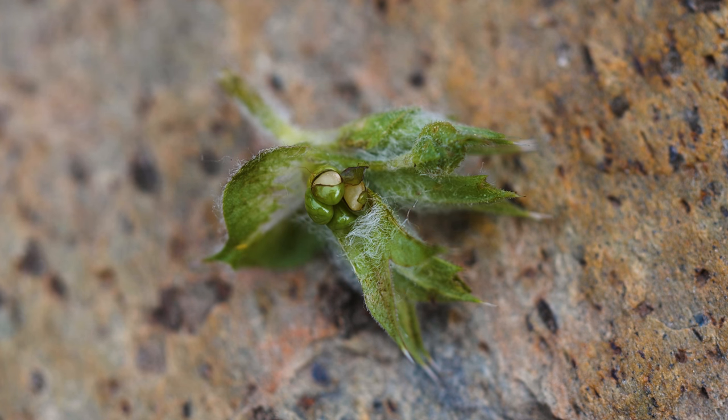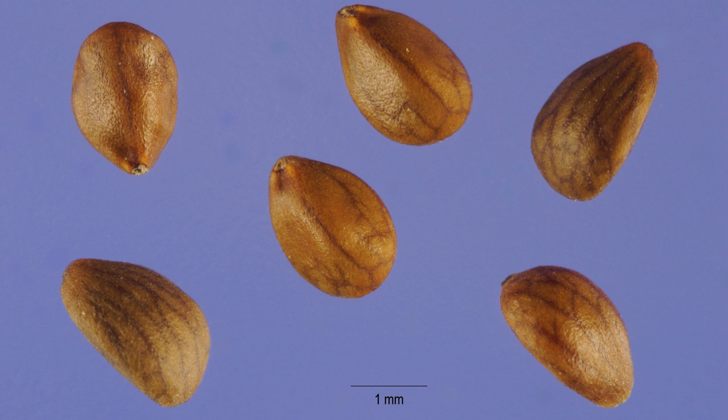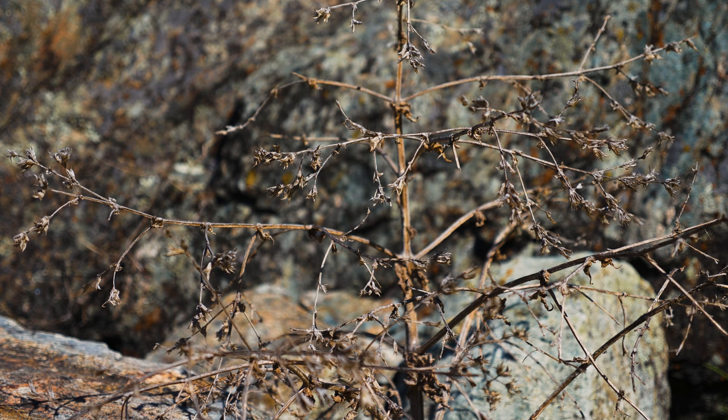Each flower produces four one-seeded nutlets that are oval-shaped, smooth, and brown at maturity. A single plant may produce thousands of seeds annually, and they remain viable in the soil for up to ten years. Plants die in the fall after producing seed. Their stout stems become brittle upon drying and frequently break off in the wind, becoming tumbleweeds that carry seeds great distances.